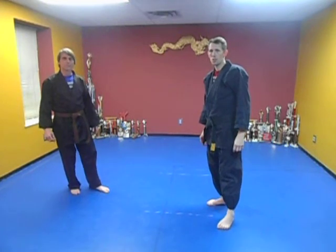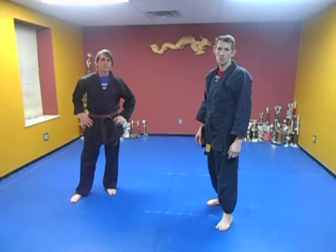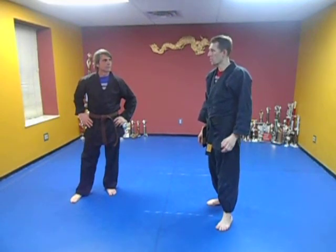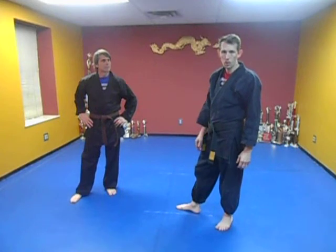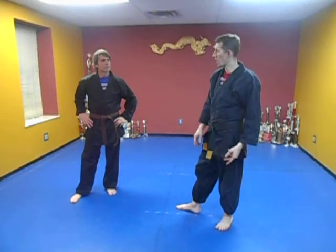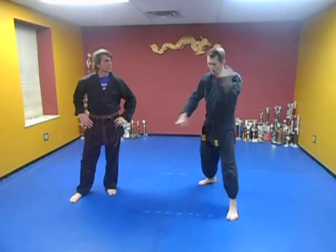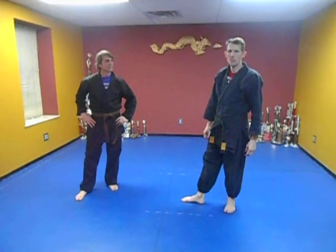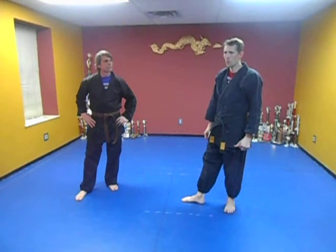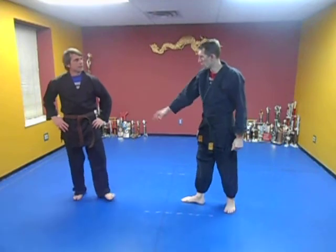Just because you don't understand or see the value of a move, or it's not your favorite movement, don't discredit it. There are a lot of teaching moments in each technique — down to footwork, down to our blocks. We're doing a downward block here that seems to do nothing, but we're practicing it. You've got to look at these techniques in a different light. They're more like drills — choreographed drills, really. That's all they are, and that gives you the ability to work on different things.